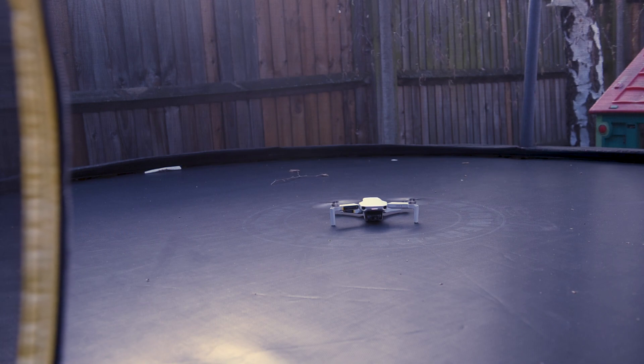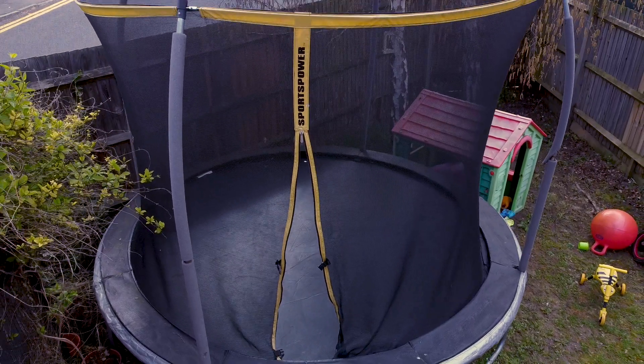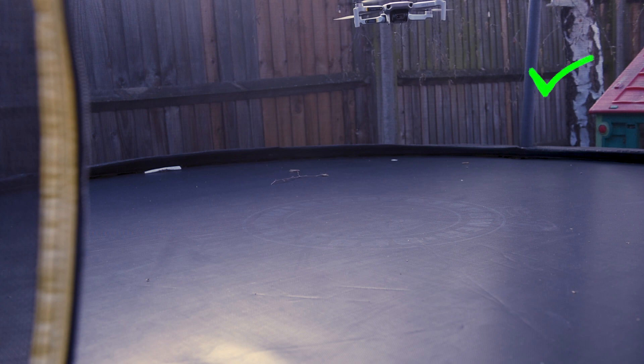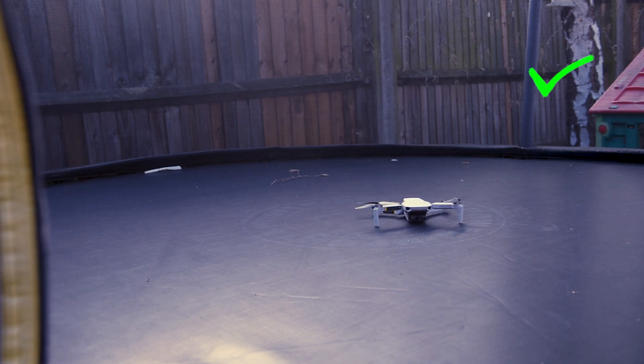I've moved the Mini 2 into my professional testing area, which is my daughter's trampoline, and we're going to see if it can take off. And as I suspected, it can. So let's go to step two.